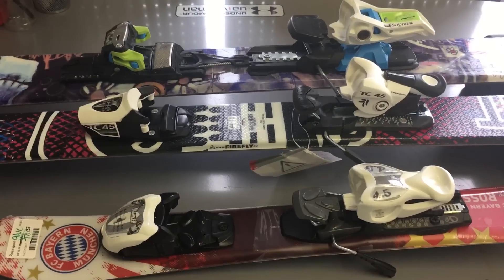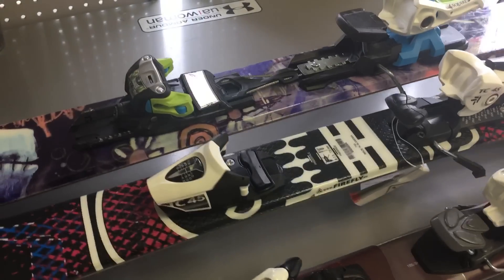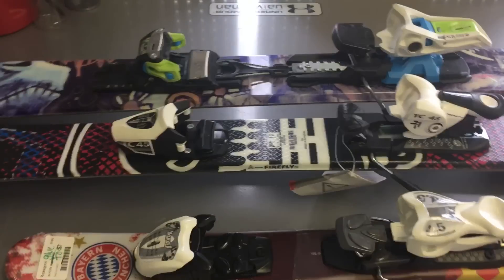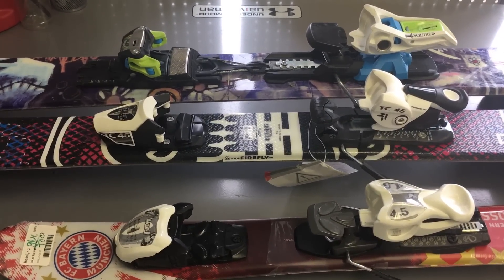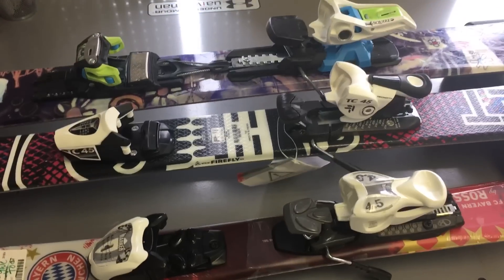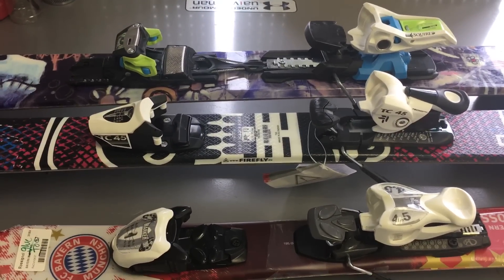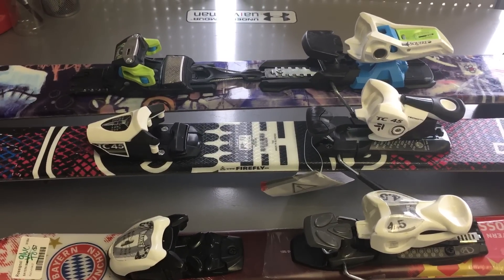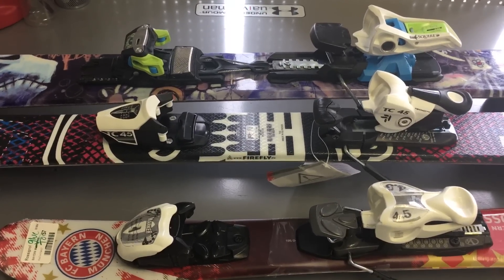There are charts out there that tell you the current up-to-date DIN settings for Marker, Tyrolia, Salomon, Rossignol, and all major brands. You're gonna want to use those charts with your height, sole measurement, and weight. I will be putting up another video on how to read the chart.